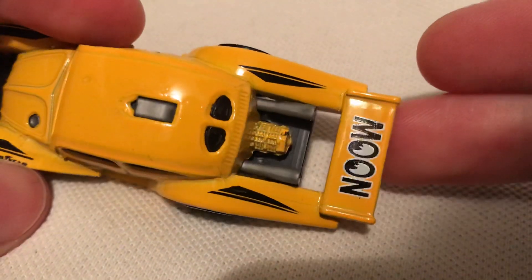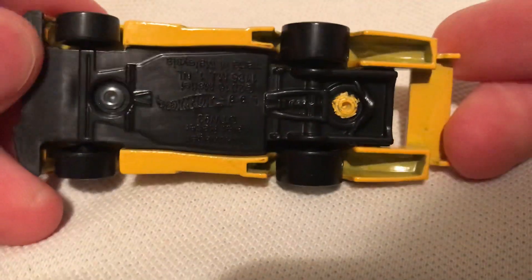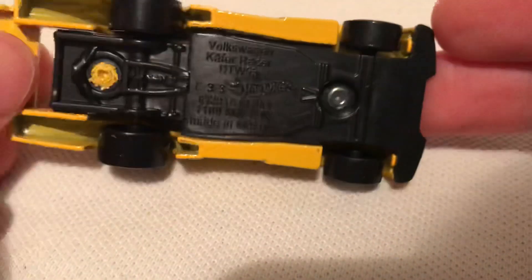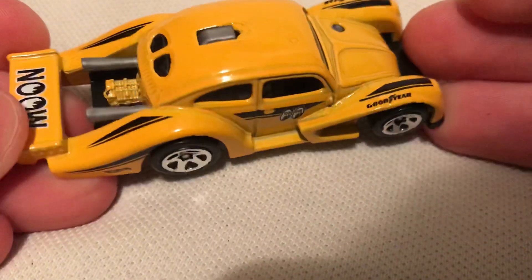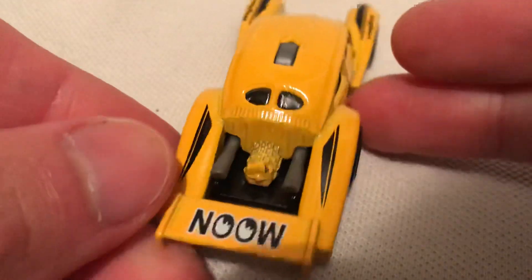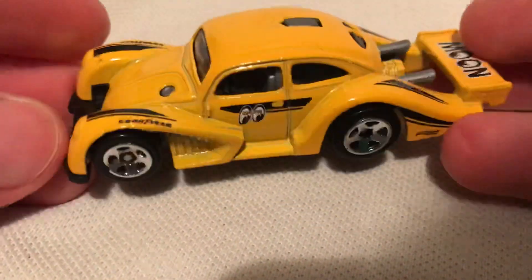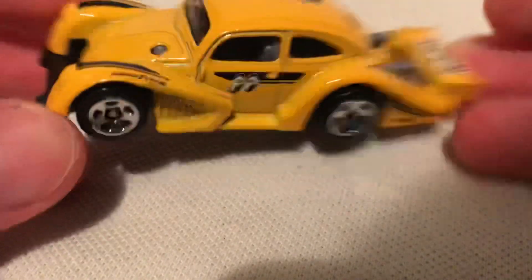It's got the Moon Eyes deco, moon on spoiler, metal body — everything that's yellow is metal, plastic face. It's an interesting casting, different design. The exhaust pipe sticking out back there with the Moonies logo. Pretty sweet.